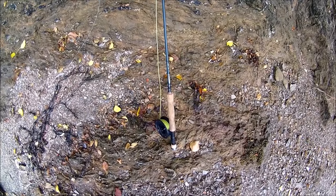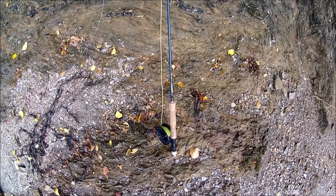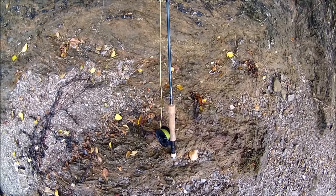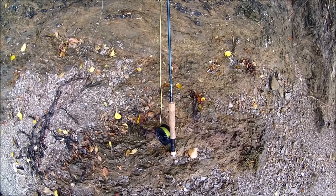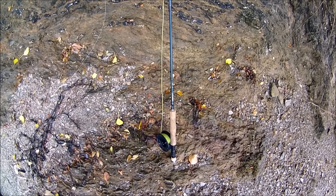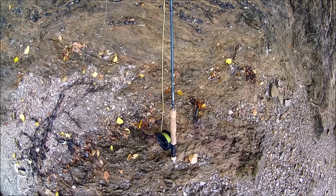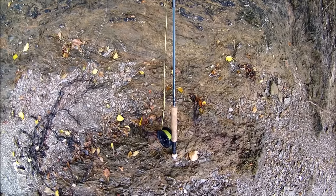The fly rod I've got is a nine foot nine weight rod. It's not an expensive rod — it came as part of a starter kit where you get the rod, the reel, the line, a few flies, and some sunglasses. I really didn't want to spend too much money just starting out in saltwater fly fishing, just in case I didn't take to it.